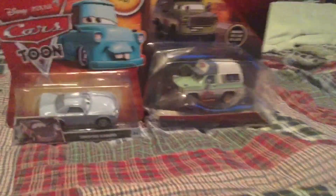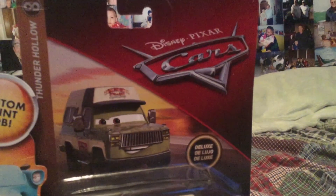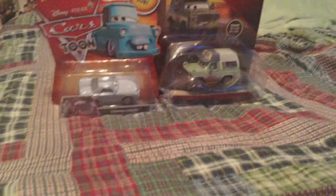Hey everybody, this is Jake, Cars Reviewers here. Today we have two new cars: from the Cars Toon Series, here we have Stripped Kabuto, and from the Cars 3 Series, that Thunder Hollow, here we have a variation of Roscoe. So let's open these two cars.